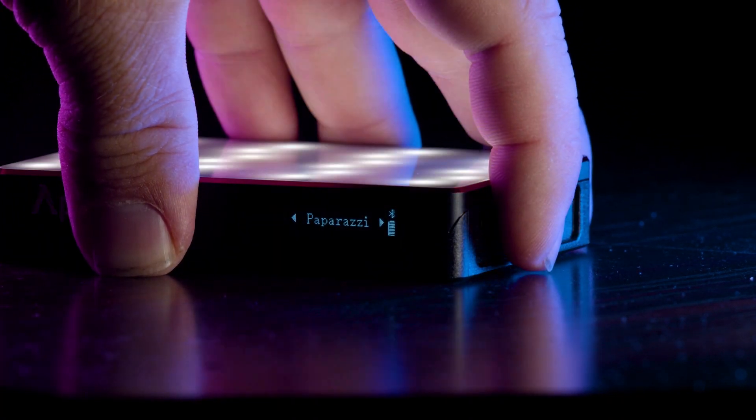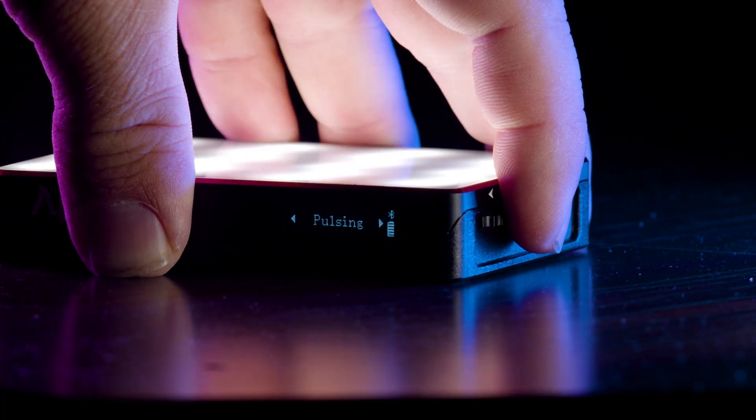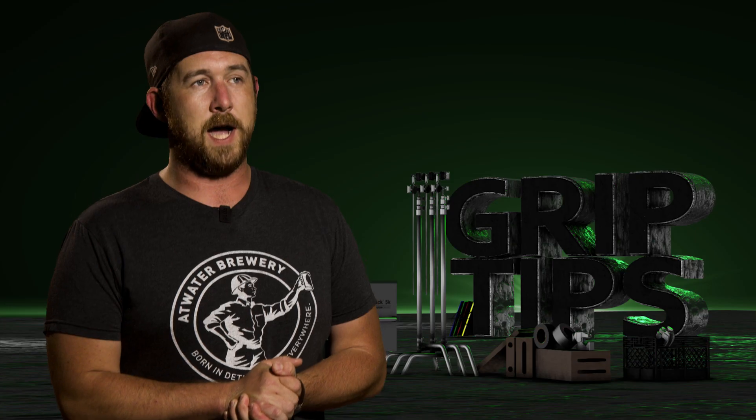The MC has nine FX presets: paparazzi, fireworks, faulty bulb, TV, lightning, party, pulsing, cop car, and last but not least, firepower.